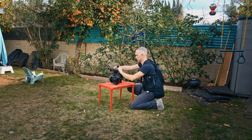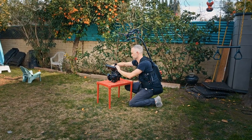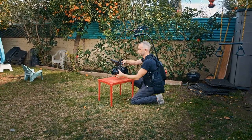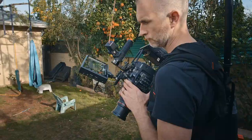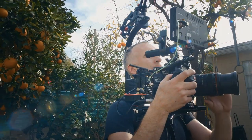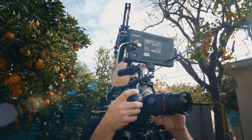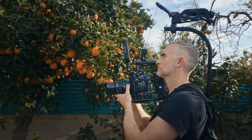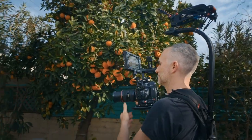The advantage of this over a Steadicam or a Gimbal is you don't need to rebalance — you can just change your lenses and away you go. You can get really high shots, high angle shots, and really low shots. You can use it with an EVF and place the camera on your shoulder without using a shoulder rig, because the wire takes so much of the weight that you really just need to stabilize it.